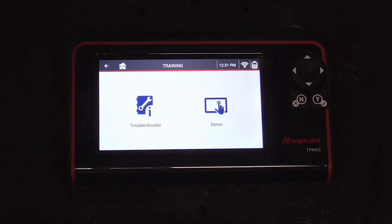And finally, training gives you everything you need to know on how to use the tool — a demo, a troubleshooter. The demo is great; it shows you exactly how to use the tool, like a YouTube video on exactly how to use it.